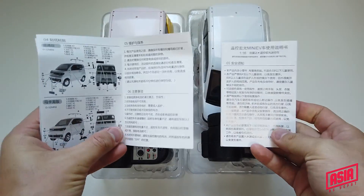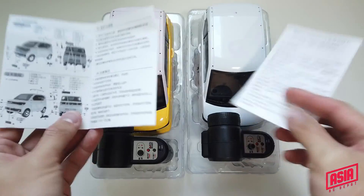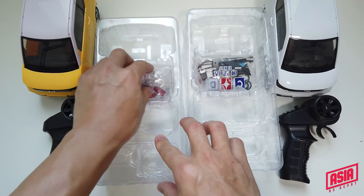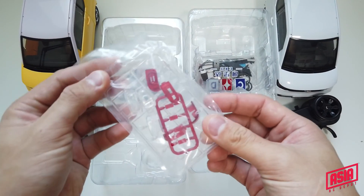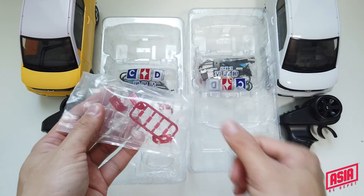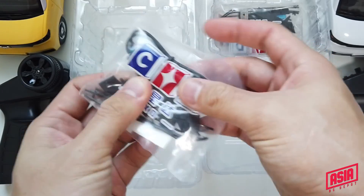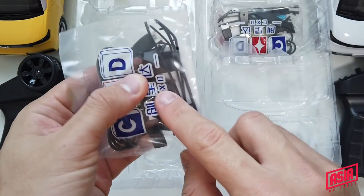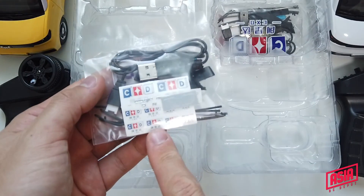Both of them come with a manual in Chinese because this is for the Chinese market only, so you can throw them away. You get the remote car and accessories. On the D22, you get a clear plastic piece — lenses for the headlight, side markers, and indicators. On the back, you get the 1S USB charger, side mirrors, roof rails, and also some stickers.